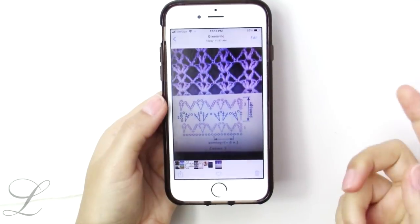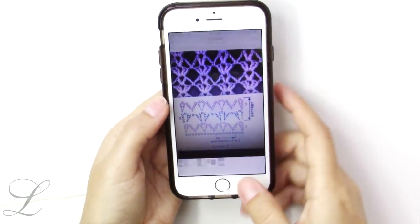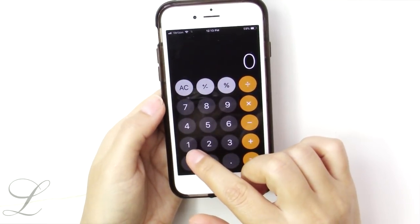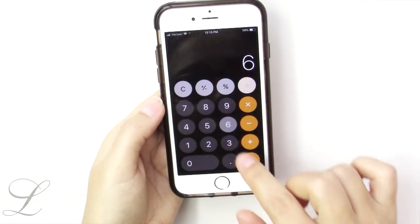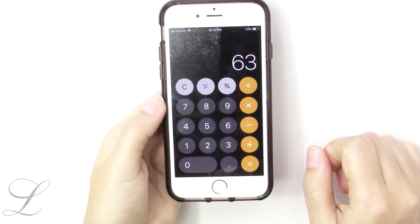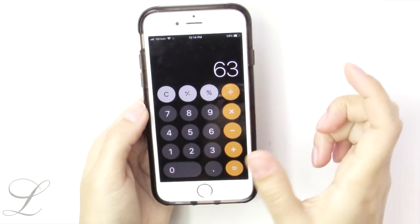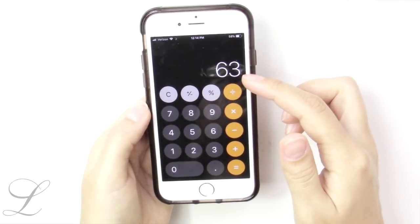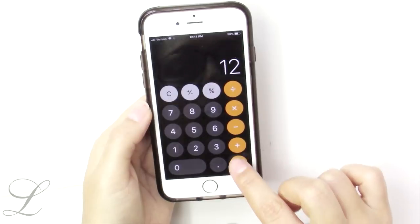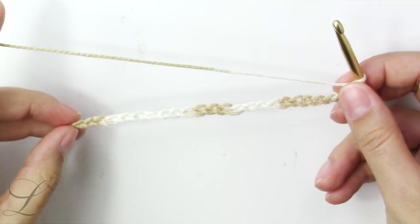This pattern has a repeat of six chains, so you should chain multiples of six to get the desired length. For the back part of the robe I chained 126 — divide by 6, that's 21 repeats. For the side panels, 126 divided by 2 is 63 chains, but because I want the robe to overlap I add a little more. Since we have a repeat of six chains, I'd add two repeats — 12 more chains — so 75 chains total. For this sample I will chain only 24, which divides by six.